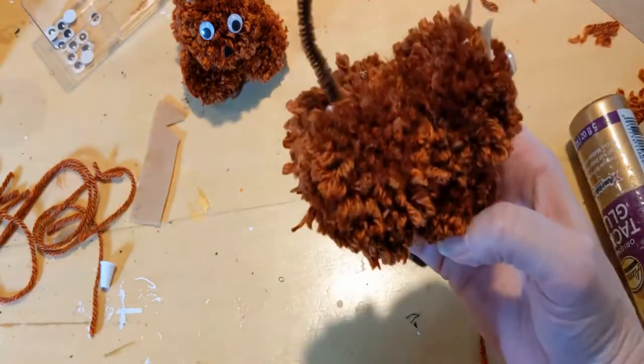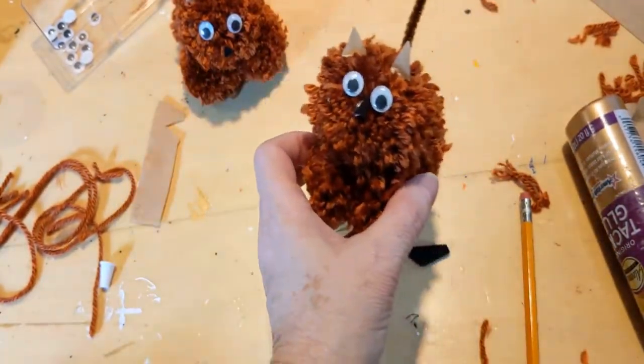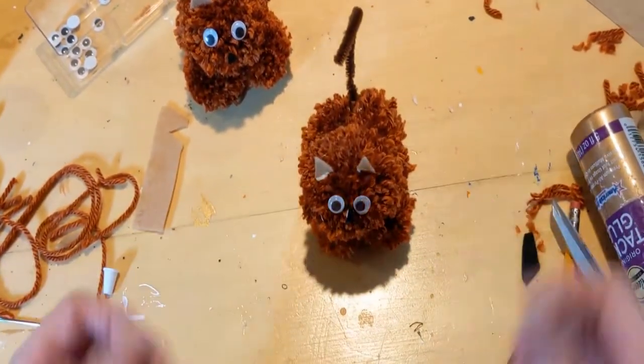And there is your kitty! If you don't like the fuzzy look you can trim it; if you like the fuzzy look, perfect. This is a great craft for anybody — there you go, you have a pom pom kitty cat! Thank you for watching Crafted by TW. Don't forget to like, subscribe, comment, and share. Visit my pages on Facebook, Instagram, Pinterest, and TikTok. You can find me on just about every social media at Crafted by TW — see you there!